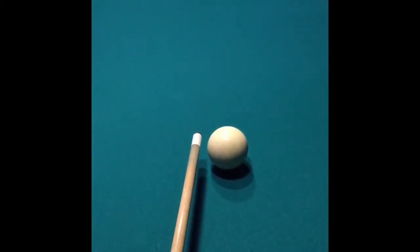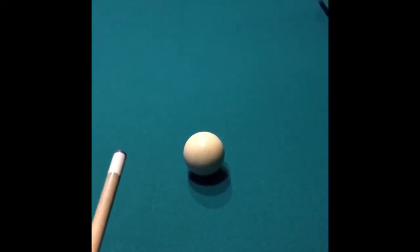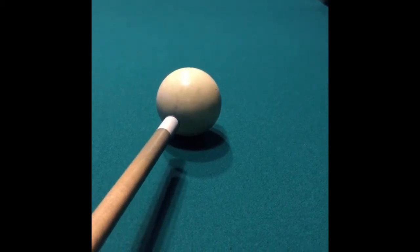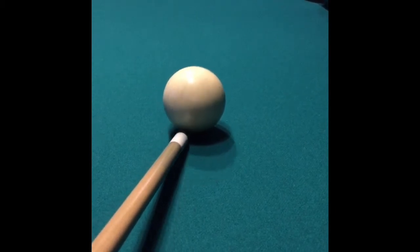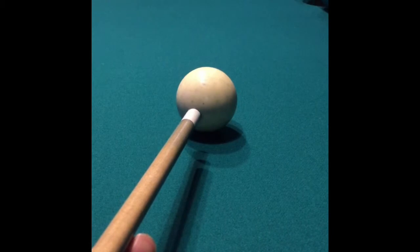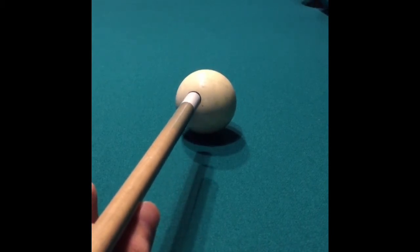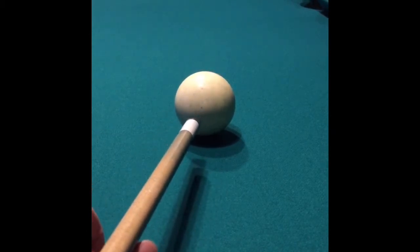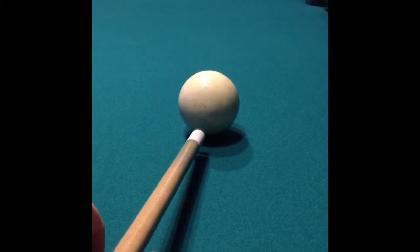That puts the spin on the ball, or what we call English, and once you hit your object ball, the cue ball will come back. Now the key is that you get your cue on the lower half of the ball, as low as you possibly can without jumping in after the tape. If you hit the ball in the center, you don't have any reverse motion on it. If you hit the ball towards the top, you're going to have top spin on it — same thing left or right. So when you make contact with the cue ball, you want to make sure that the cue stick is on the bottom half of it.